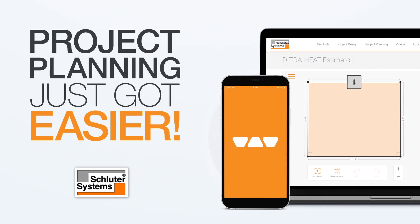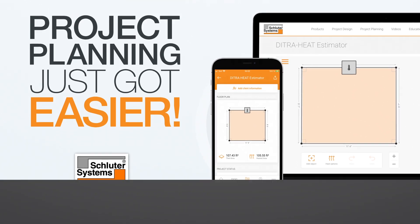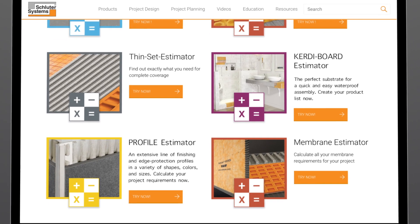Project planning just got easier. Now available on the Schluter app and Schluter.com, four new product estimators: setting materials, building panels, profiles, and membranes.